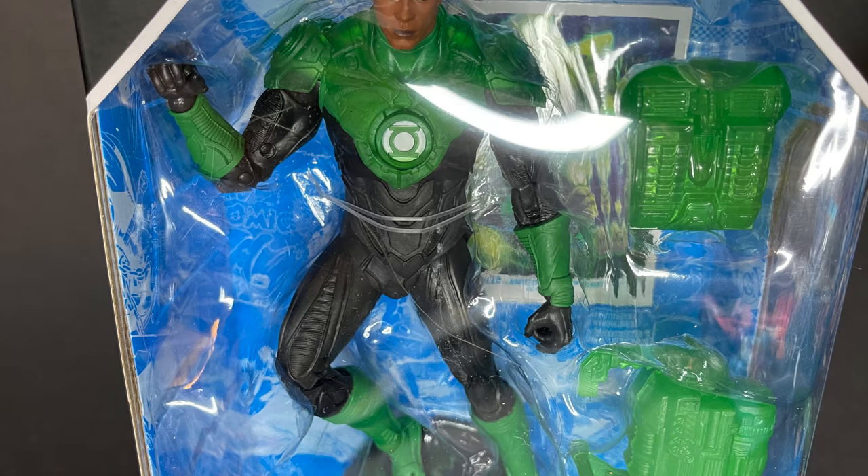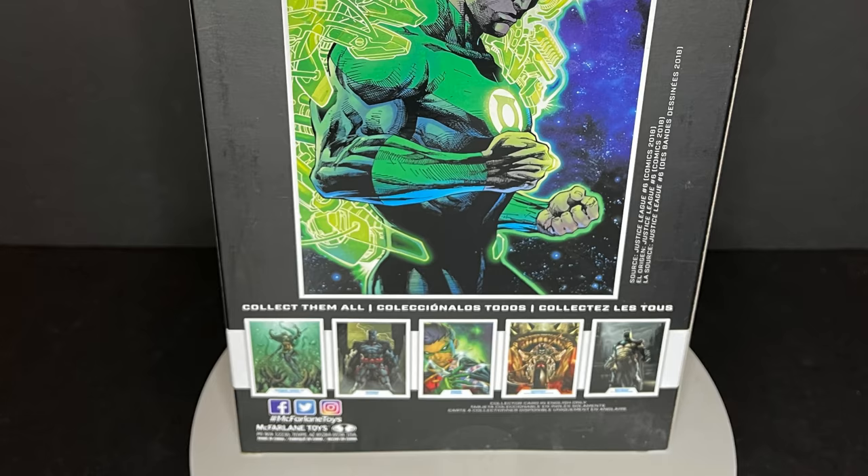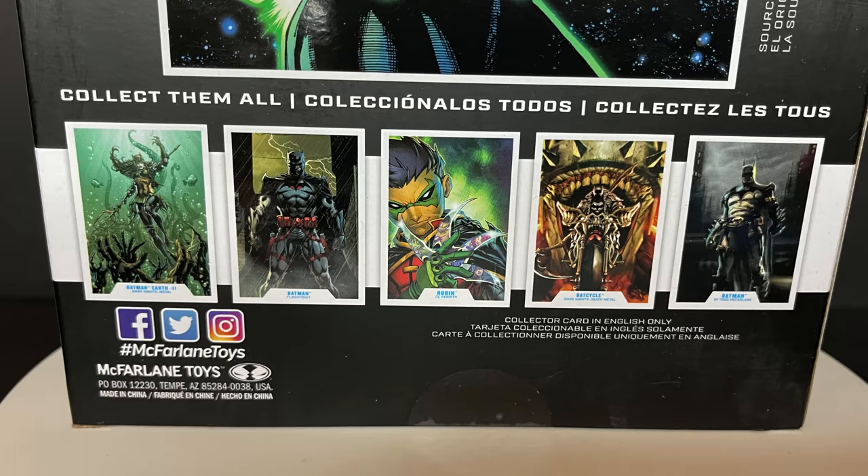This is the Green Lantern that I think of — even though I think of Hal Jordan a lot — because of Justice League and Justice League Unlimited. Jon Stewart is my go-to Green Lantern; him and Guy Gardner, that was also a thing. It'd be really cool to see him made. The box is great, lots of green.